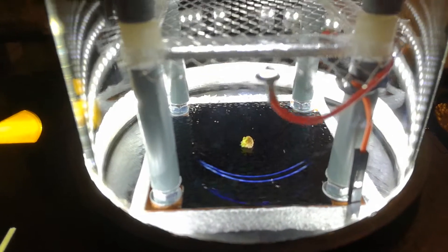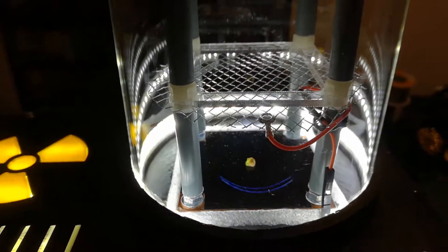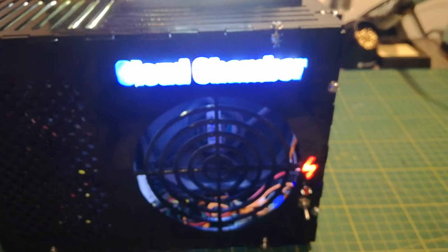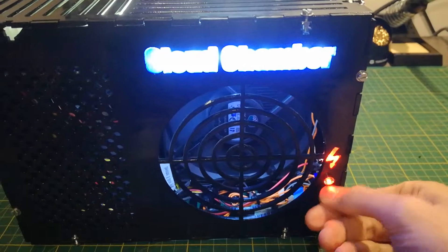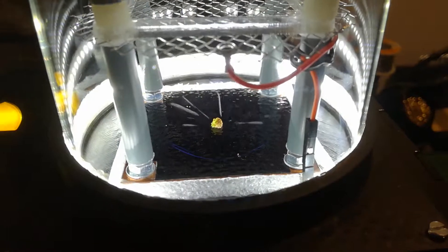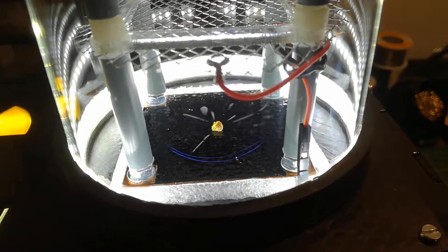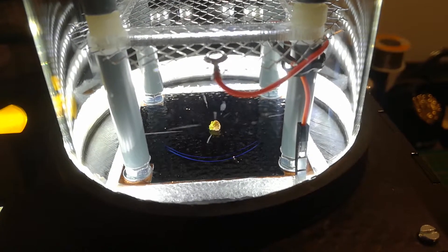But the visibility of the tracks is not that great. But as you can see here above the copper plate, I have a small grid, and this is connected to a high voltage source. And if I turn on the switch here, I activate the high voltage. And then you can see the tracks are much, much better visible — much more clear. Looks really nice.